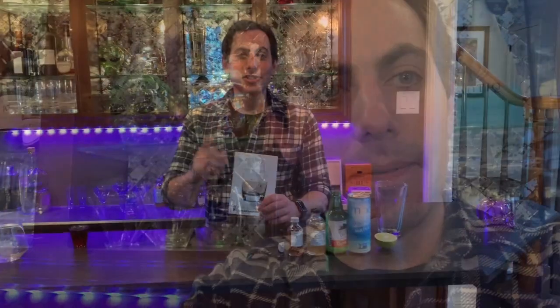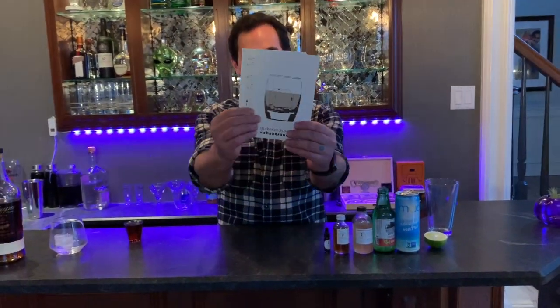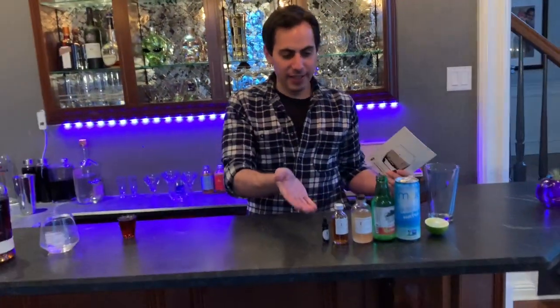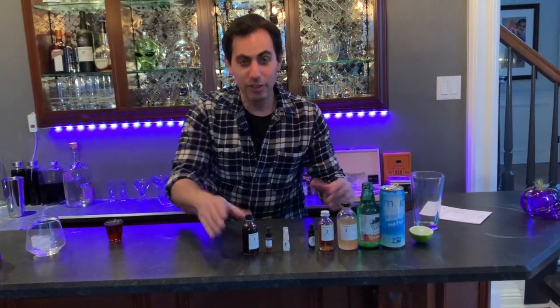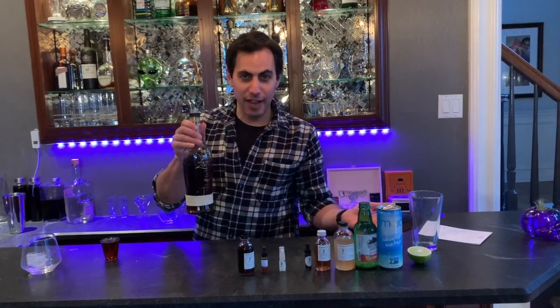So Shaker and Spoon — you get all these fun little cards here with cocktails and recipes and all this kind of fun stuff, and they give you these ingredients that you would never get on your own, like all these little weird little things to make craft cocktails. You supply the liquor, they supply the stuff.